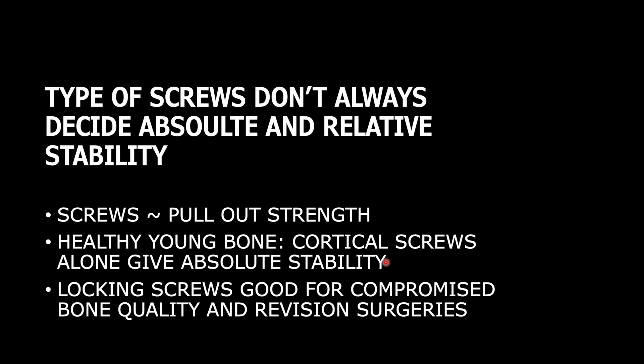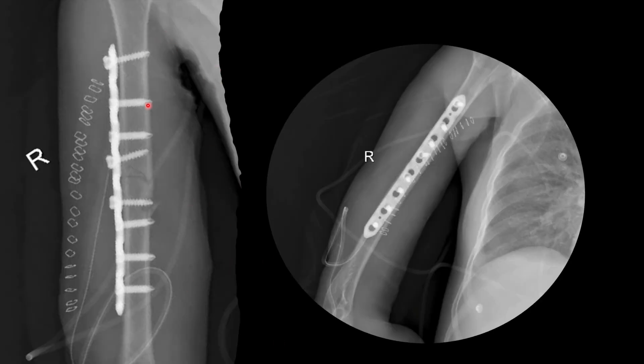In this example, the fracture has been satisfactorily reduced. Two locking screws are in the proximal segment, one cortical screw is in the terminal part, and three locking screws are in the distal segment. Three locking screws are sufficient for diaphyseal fixation because almost 50% of stress is absorbed by the nearest screw to the fracture, about half of that by the second screw, and stress on the third and fourth screws is negligible. The fourth locking screw is almost useless unless bone quality is highly compromised.